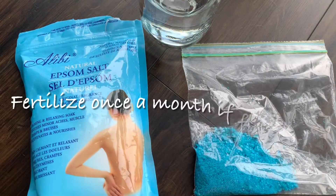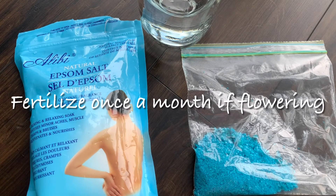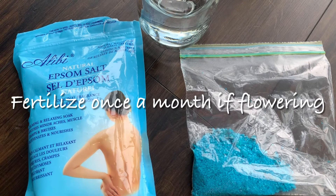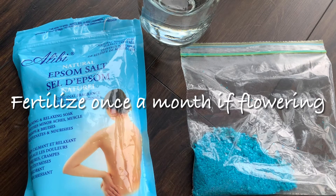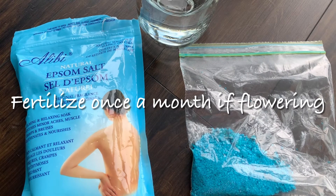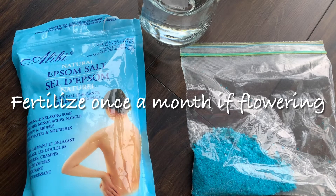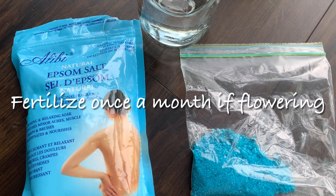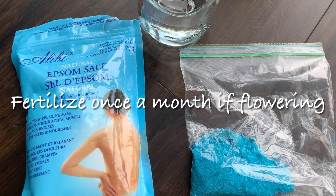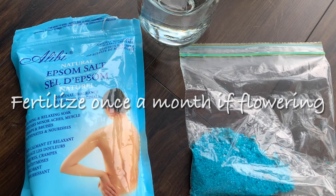My last tip is fertilizer. On the left side I have the Epsom salt and on the right side I have the Miracle-Gro, but you can also use any other fertilizers. I try to fertilize at least once a month, especially if your lemon tree is flowering, because they will need more energy and nutrients in order to produce lemons.